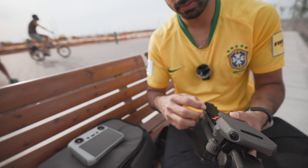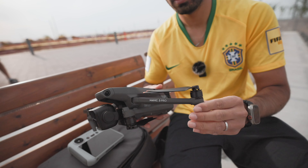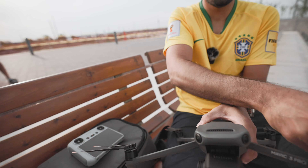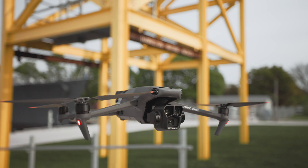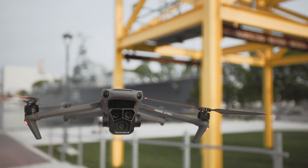The Mavic 3 Pro's construction is a perfect blend of durability and portability. The magnesium alloy frame not only adds strength but also reduces weight, making it easier to carry. The refined aerodynamics contribute to improved flight stability, resulting in smoother footage and precise control.